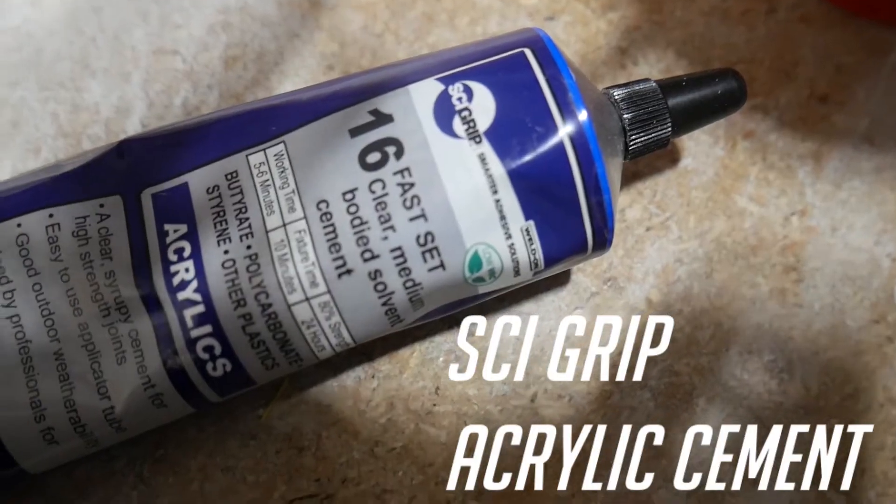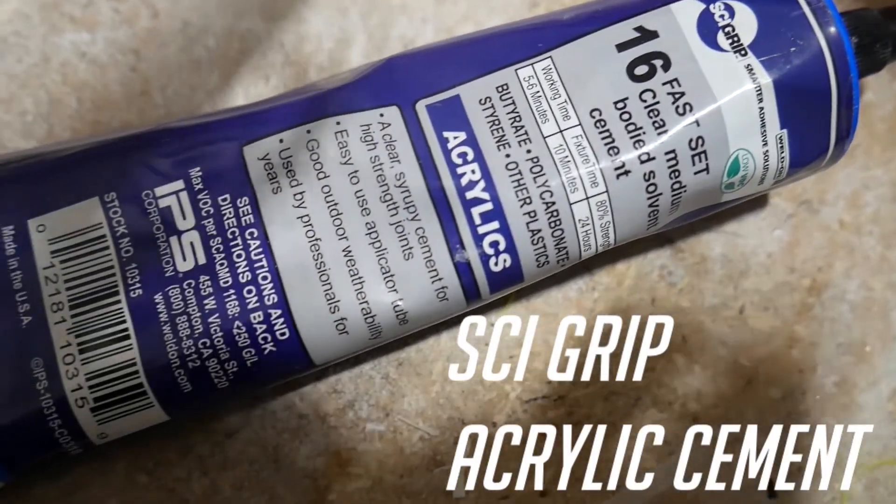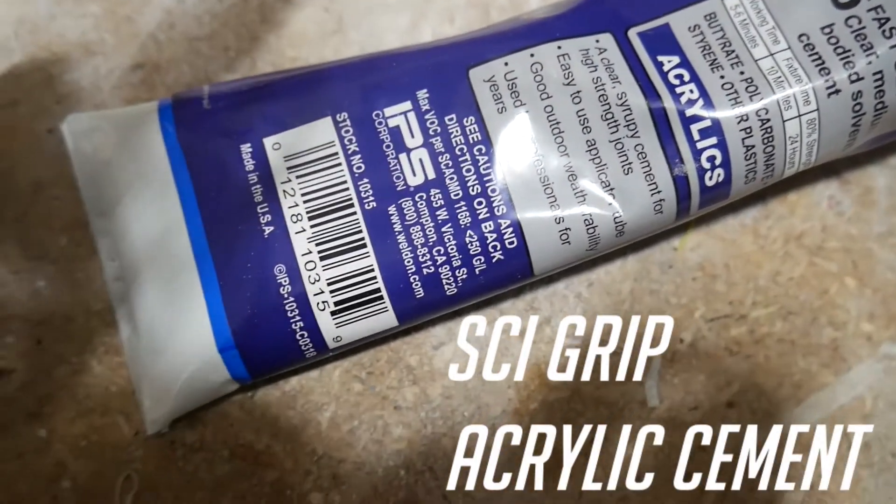Specifically, this stuff. Holy cannoli, it has beaten out super glue, E6000, pretty much every other glue I recommend — everything just short of thermal welding parts together in terms of part strength. Like it will literally break somewhere else on a PLA part before the glue comes undone. That's how strong it is.